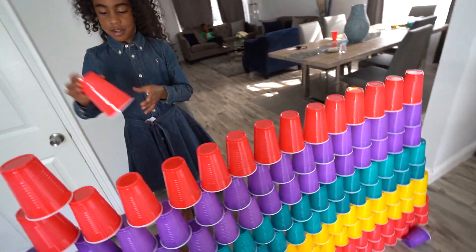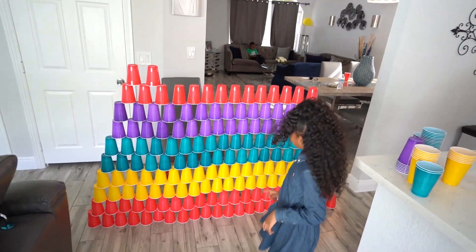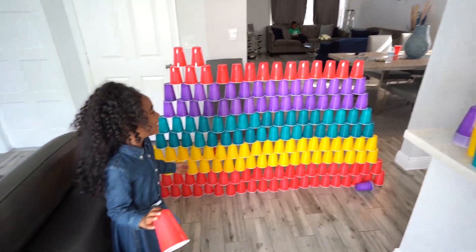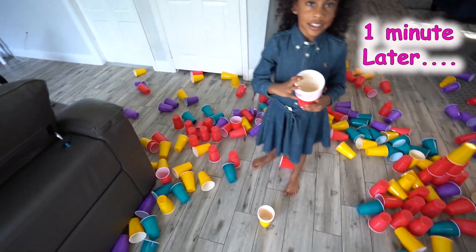And then we can keep going. Let's see the shape of our pyramid — it's looking like something. I hope we have enough cups; I have a feeling we don't have enough cups. I feel like this does not look like a pyramid. Engineers never give up!